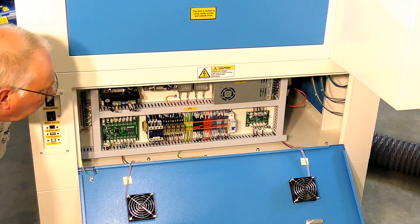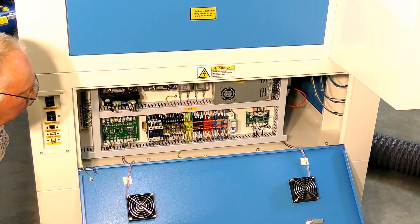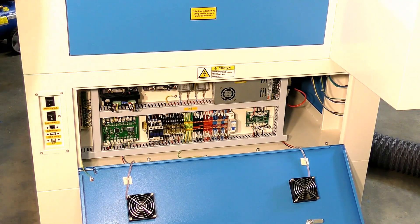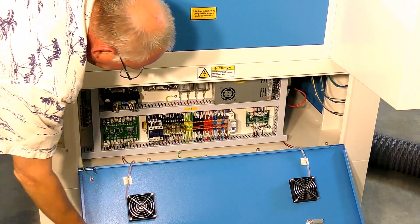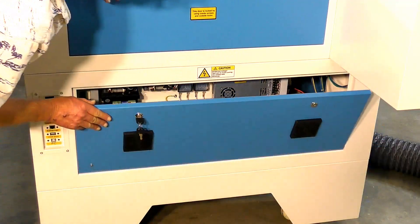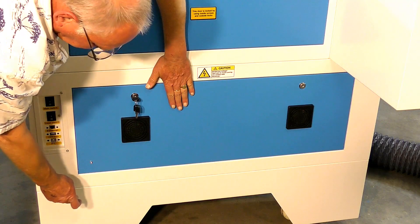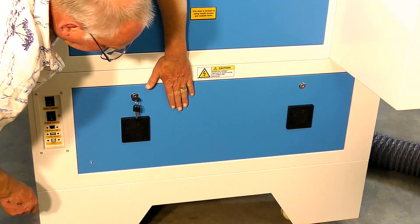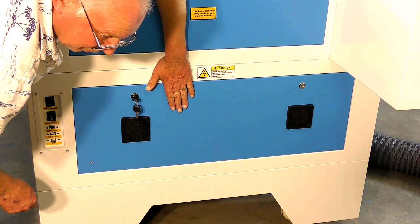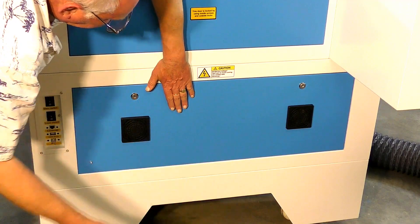This type of wiring is what makes it an industrial laser for the world market. You'll also notice these bolts here and this line — you can unbolt this bottom skirt, turn the machine up on end, and put it through a standard doorway. That's another neat trick.